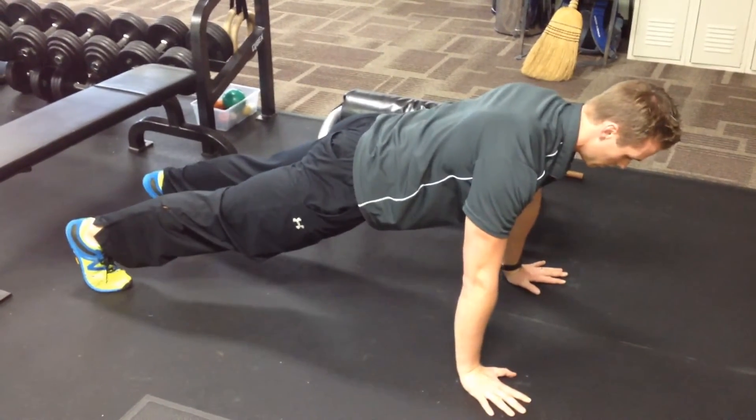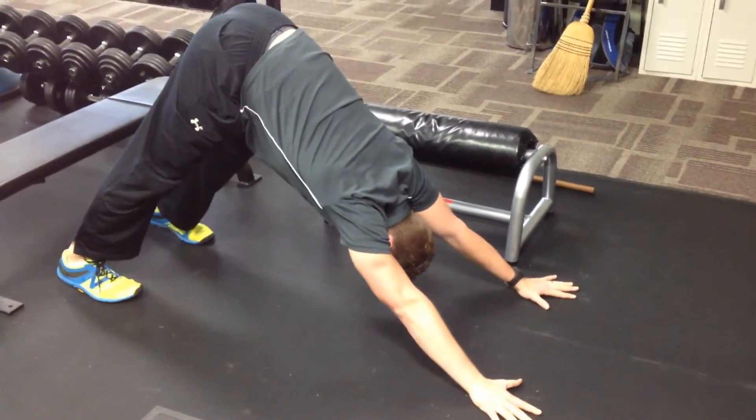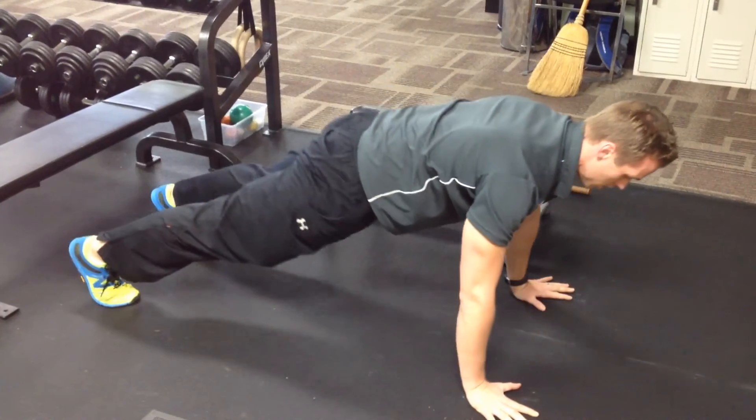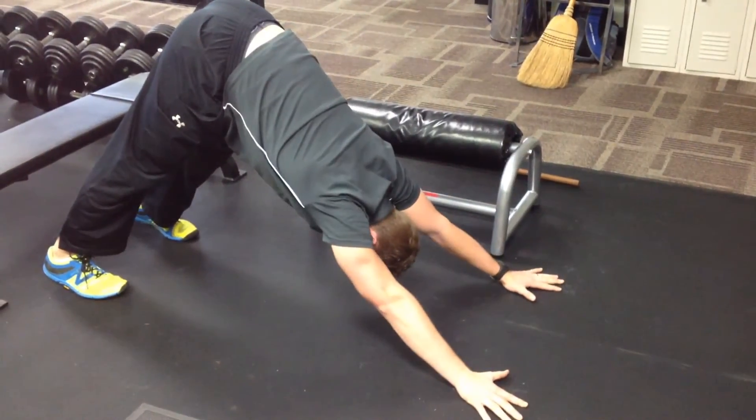Next, we're going to do a full push-up and come up into a downward dog. What that means is our hips go back and the head comes in between our arms. Notice how Mark here has a nice neutral spine all the way through — his hips may move, but his spine stays in a neutral position all the way.